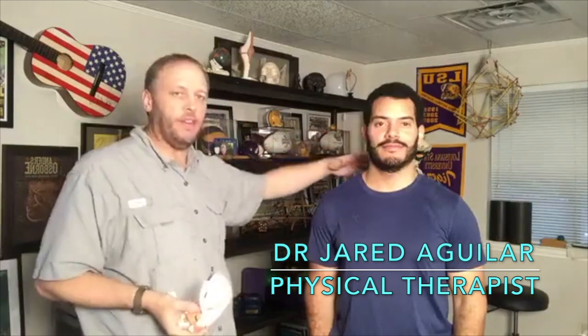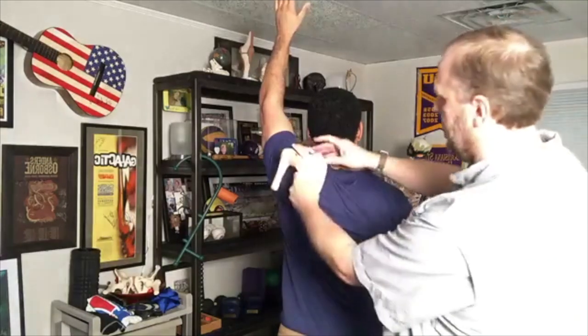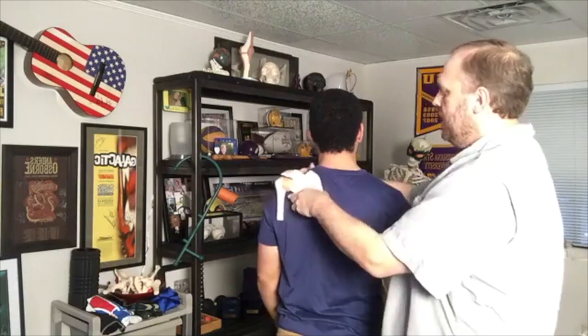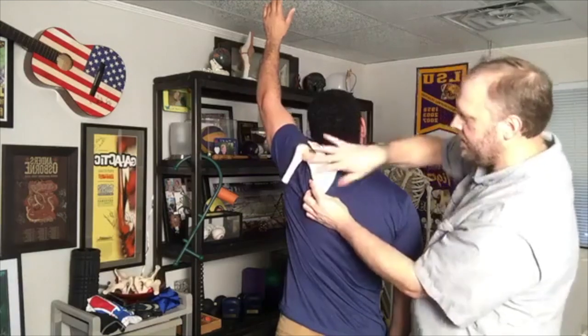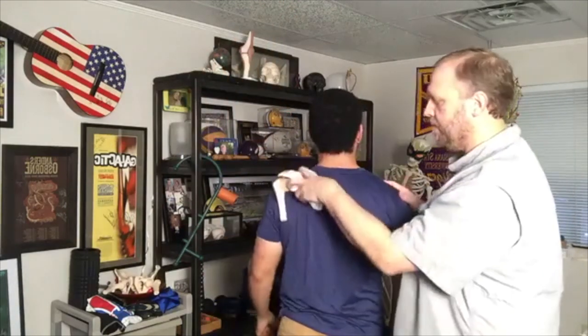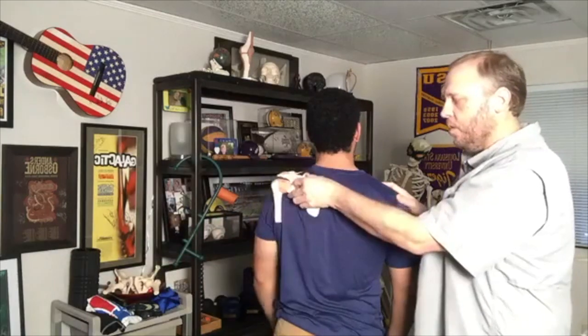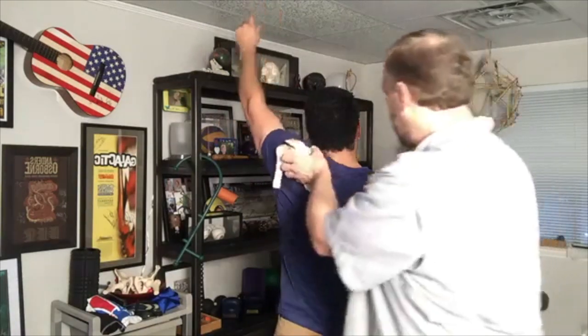Dr. Jared is here so we're going to use him as a model. Turn around and face the back — it's a right shoulder — raise that right shoulder into abduction out to the side. As he does that, the blade is sitting in a good position. Now let the shoulder hike up towards your ear, then raise that arm up. See the difference there — how jammed this is. Now do it correctly — keep it down. Look at the difference. His blade will move a little bit, but there's much less elevation.